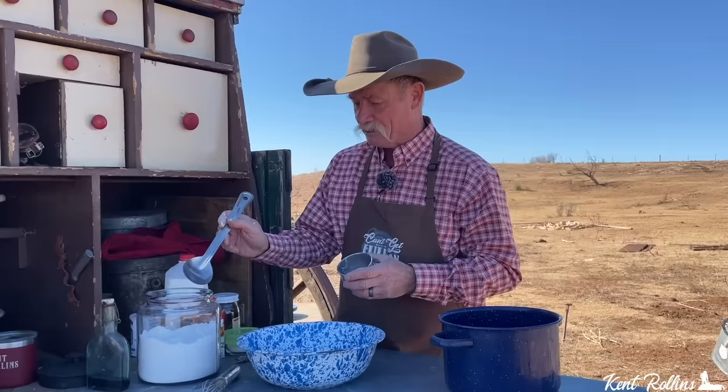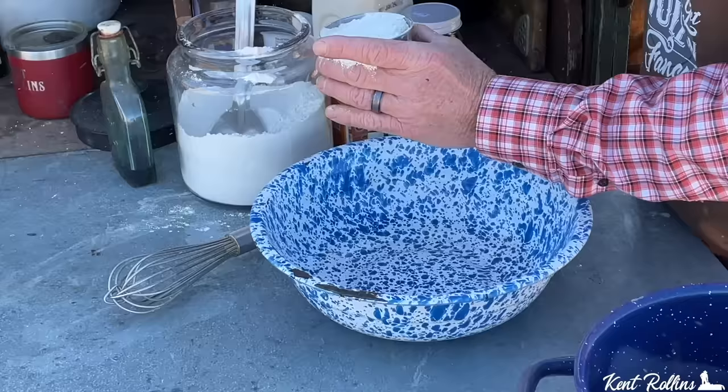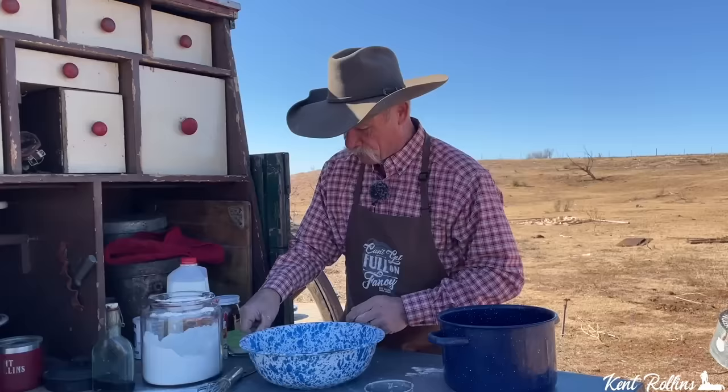We're not going to pack anything in here. We're going to get a cup full and then rake it over like this. So there is one cup right there. You're going to end up with a cup and a fourth of flour — that is the correct amount for making these light and fluffy pancakes.